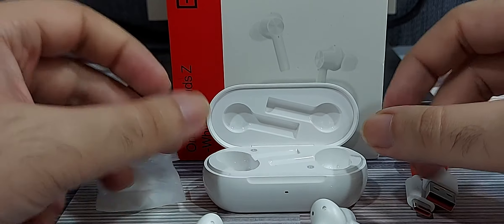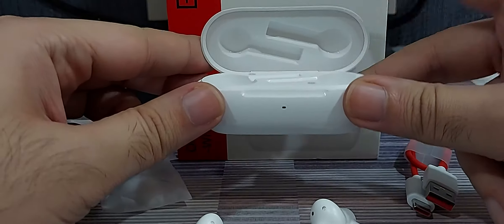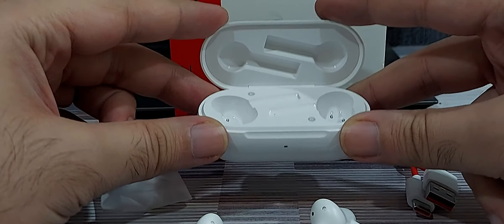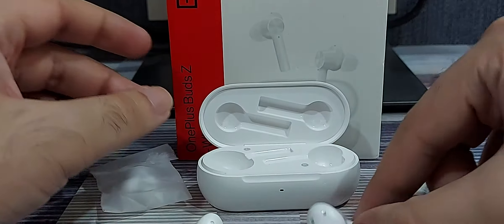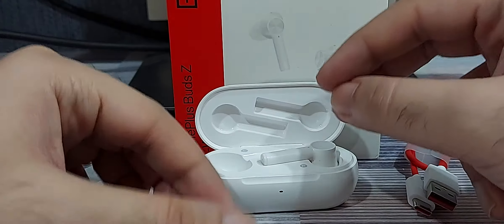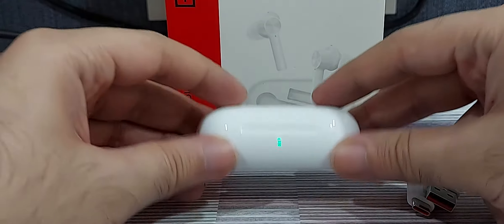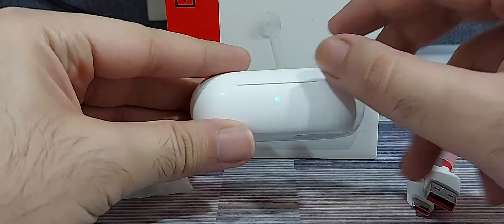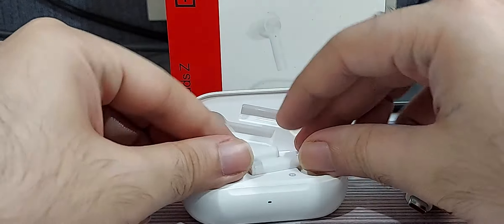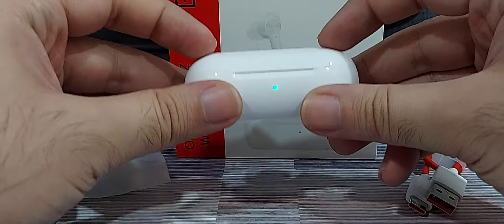The great part about these wireless buds is that you can keep the charging box charged, and the moment you put the earphones back into the box, the earphones start charging. When the earphones are placed into the box, the LED indicates the charge on the earphones themselves. When you take them out of the box, the LED indicates the charge of the charging box.